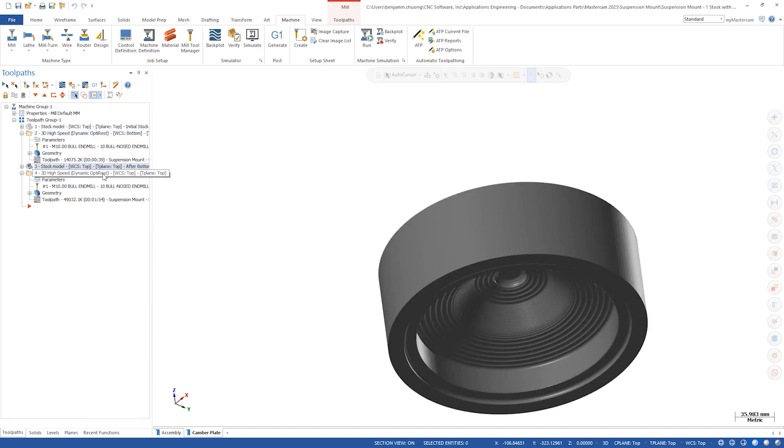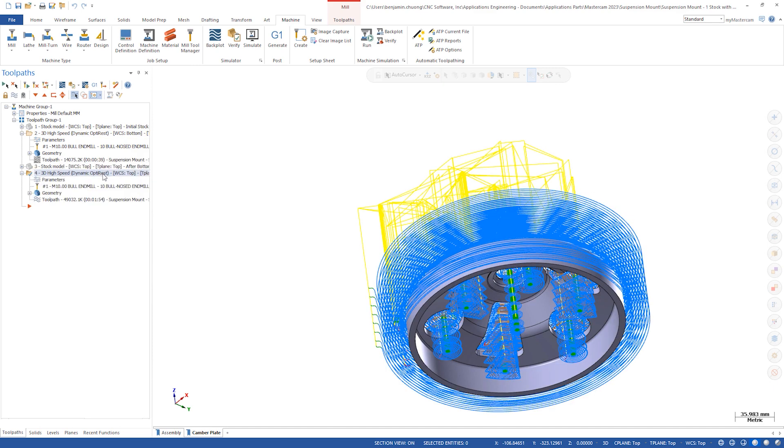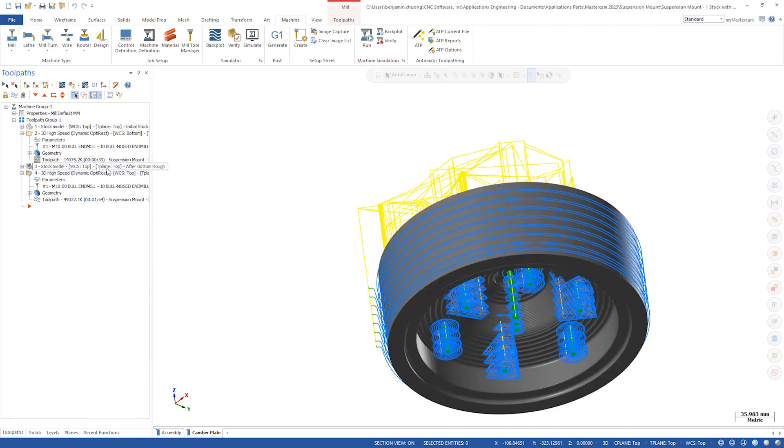Looking at the rest rough toolpath versus the stock model, there are some additional cuts here where material has already been removed. The tool keeps plunging down and trying to cut to the full depth even though the stock model shows nothing there.